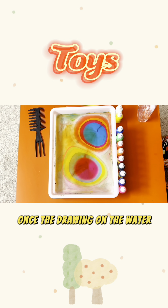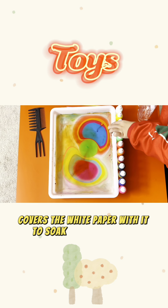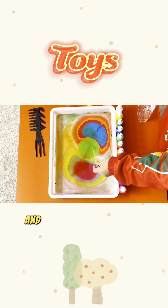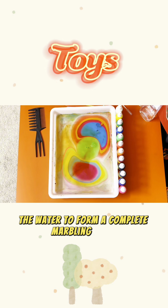Once the drawing on the water is completed, the creator covers the white paper with it to soak up the pigments, and then slowly draws the paper away from the water to form a complete marbling work.